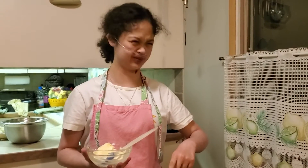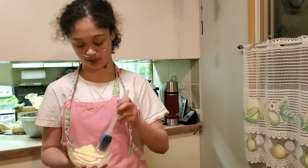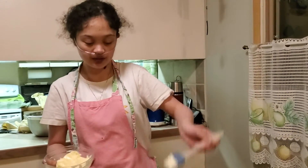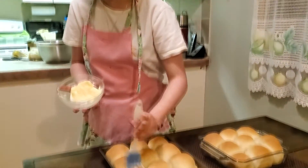The buns are done! Let them cook for 15 to 20 minutes — if it needs a little bit more, do a little more. And then after they're done, they smell delicious — put butter on top and then let them cool down a little.